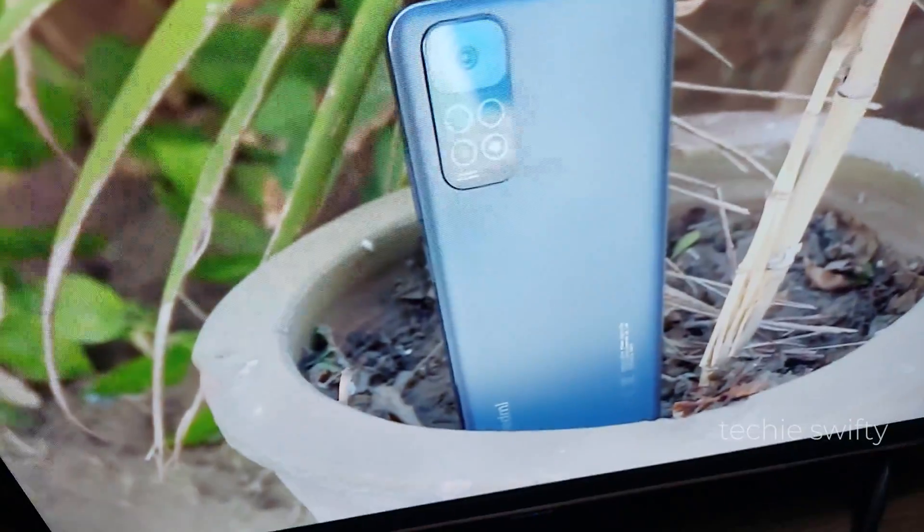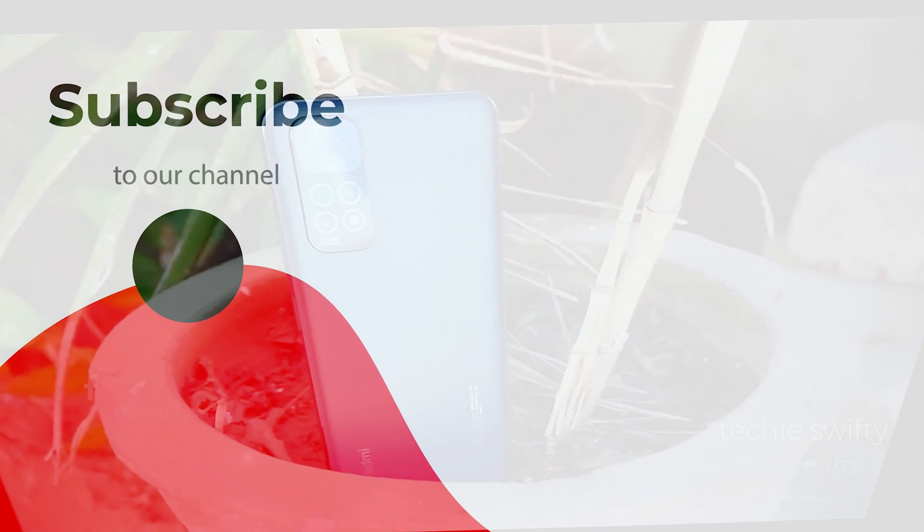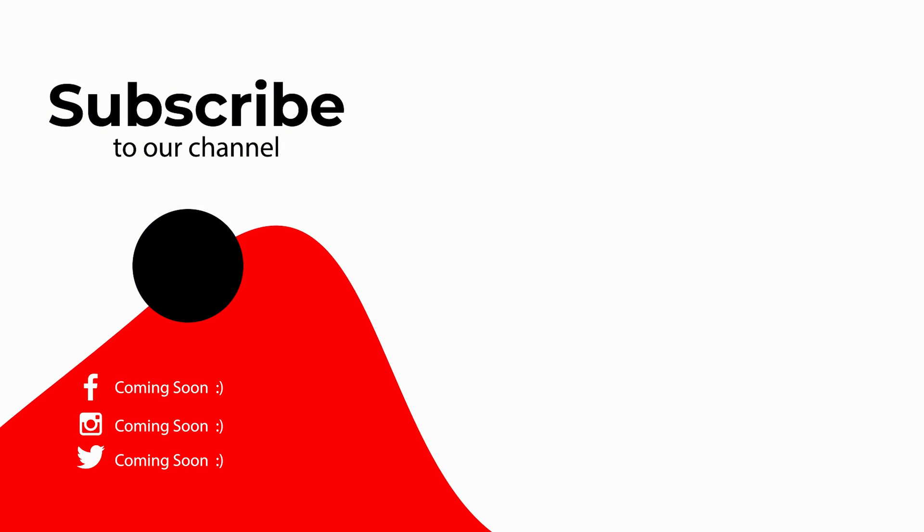That's how you can mirror the screen of your Galaxy A13 to a TV. If you found this video helpful, please like it and subscribe to my channel. See you in the next video — take care, signing off!